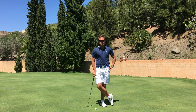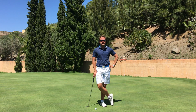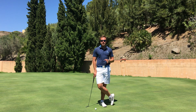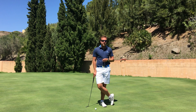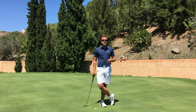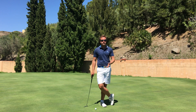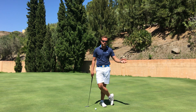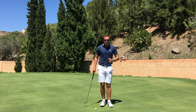Hi guys, Stephen Palmer here, Michael Campbell Golf Academy. This is a video about choosing the style of a putter, and I want to start off by busting a couple of myths — specifically that there are certain styles of putter for different types of putting strokes, and that if you have a certain type of putting stroke, one putter won't work for you and another definitely will.